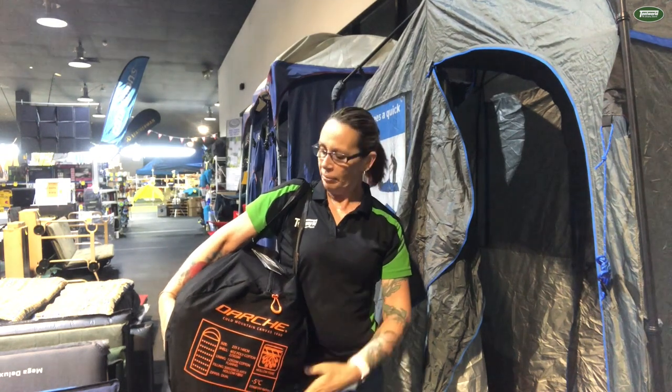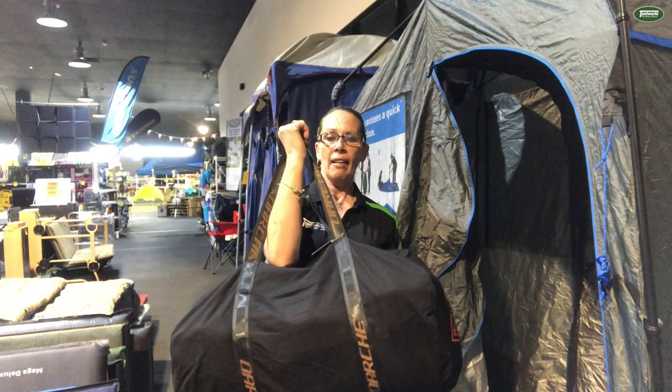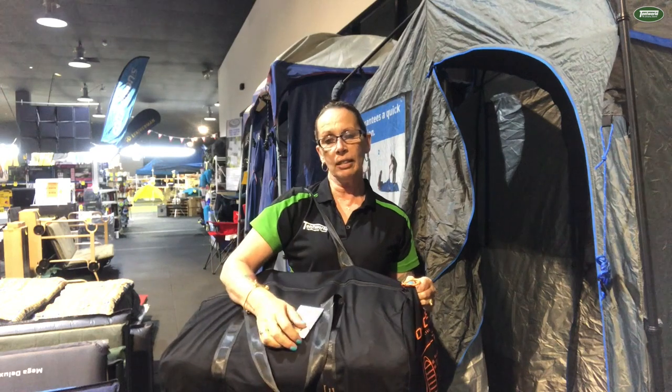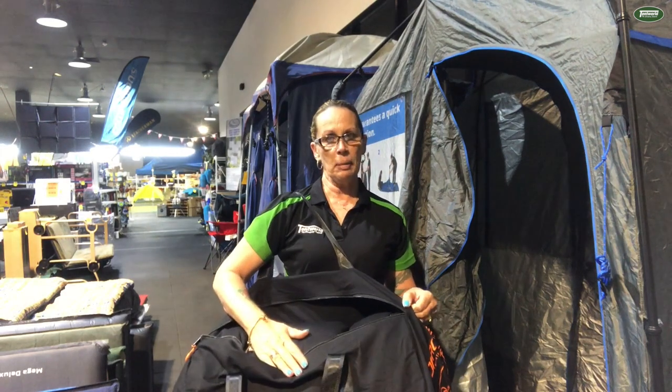Hi, Fiona from Tentworld Townsville. Today I want to show you the Darche Cold Mountain Canvas 1400 sleeping bag. It's a brand new product from Darche. As you can see it has a great little carry bag and on the top of it, unlike other sleeping bags where you have to roll it and try and stuff it in, it has a zip. So it's almost like a sleeping bag swag.